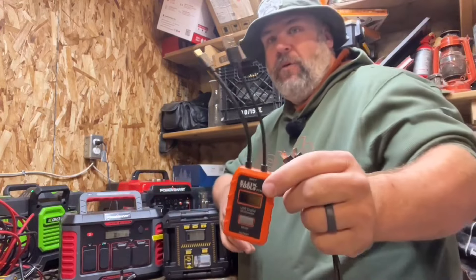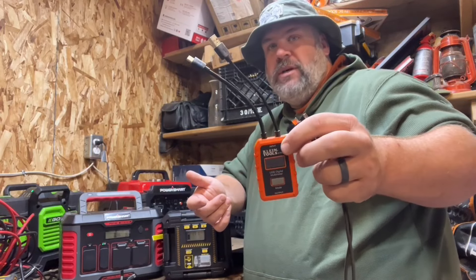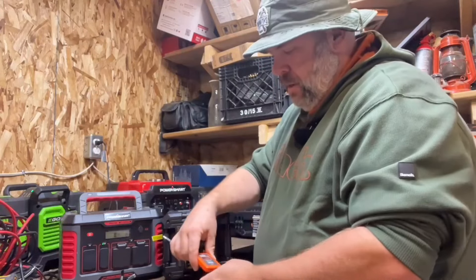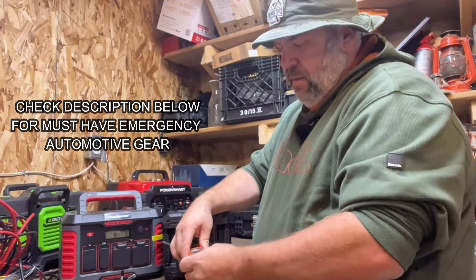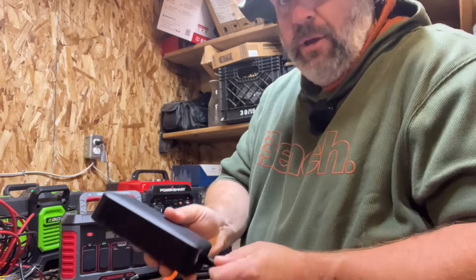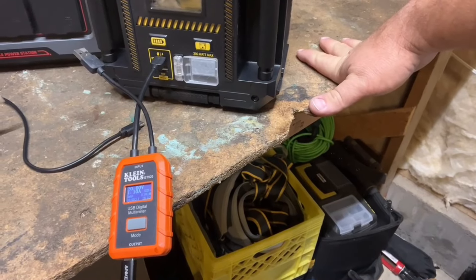If you haven't seen one of these before, I love it. It's basically like a multimeter for USB-C and USB-A ports. You plug it into the USB and then into the output, and then you take something that's going to pull some charge, like a power bank — 22 watts, 21 watts, something like that.